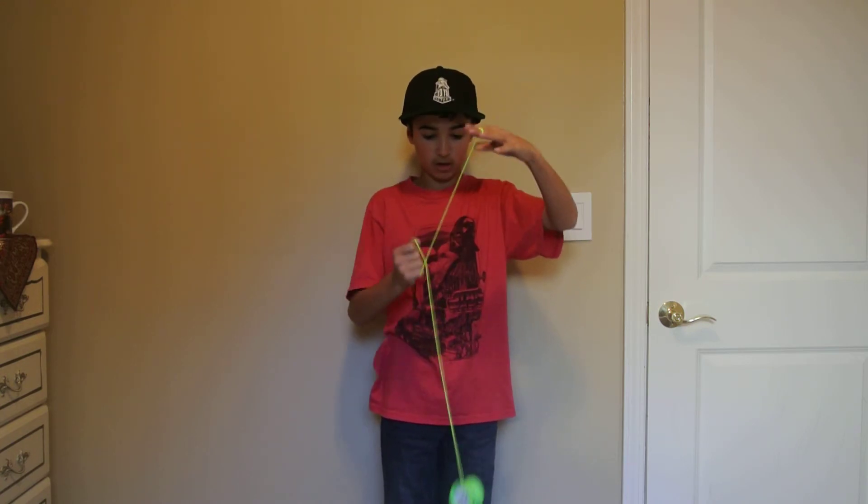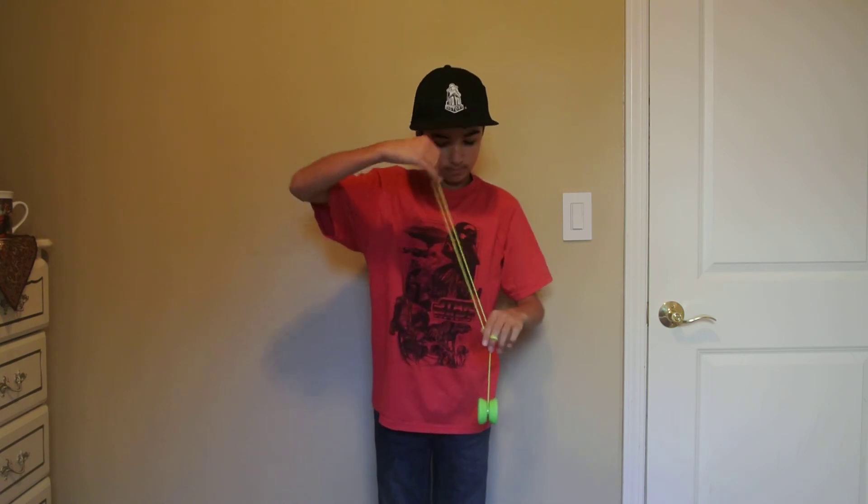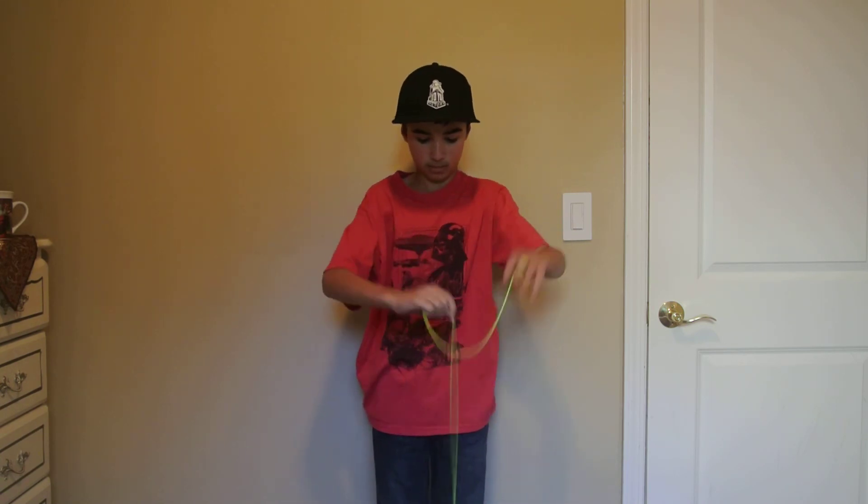And then when you've gotten really good at that, you could start doing it when the yoyo is moving. Thanks for watching.